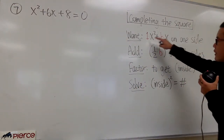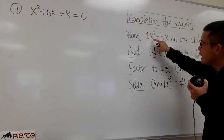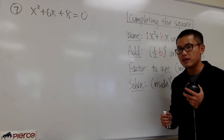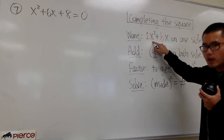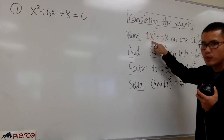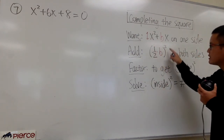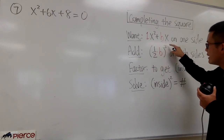First of all, we want to have 1x² plus bx on one side. We just want to have the x² term and also the x term on one side, preferably on the left-hand side. Another thing we have to pay close attention to is we must have a 1 in front of the x². After we have this, we are going to be adding this number on both sides. You have to remember this little formula: it's the parentheses with the 1 half inside times the b value, and then square that.